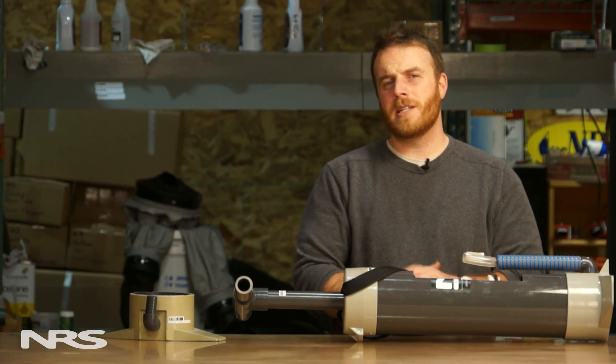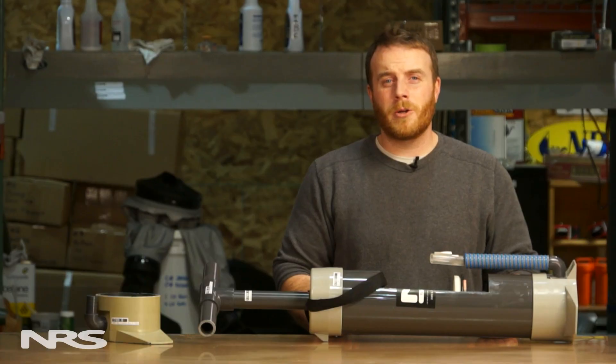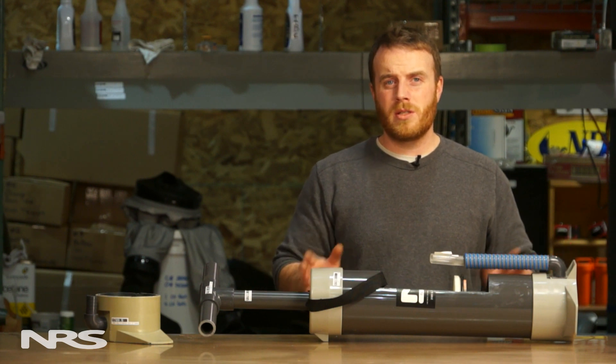Hello, I'm Josh from NRS and today we're going to talk about the maintenance and care of your NRS barrel pump. The NRS barrel pump is a great pump because it's very simple to use and take care of.